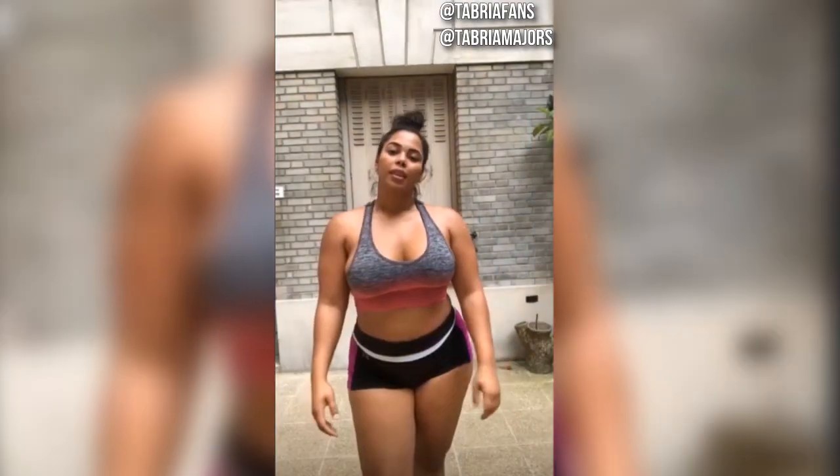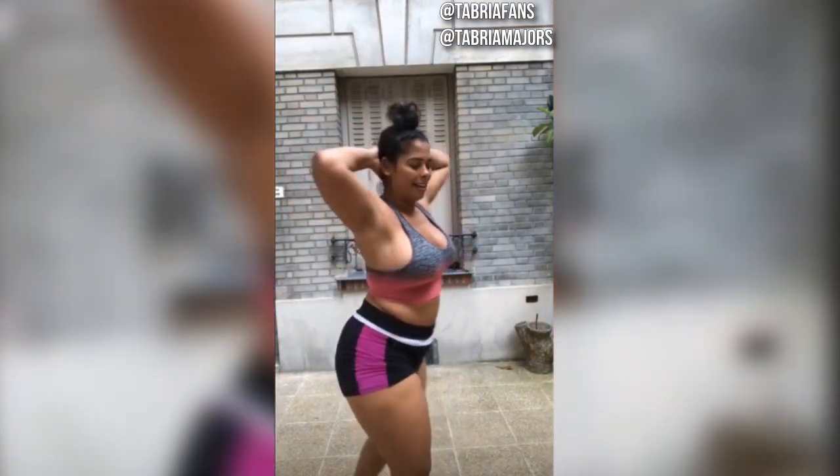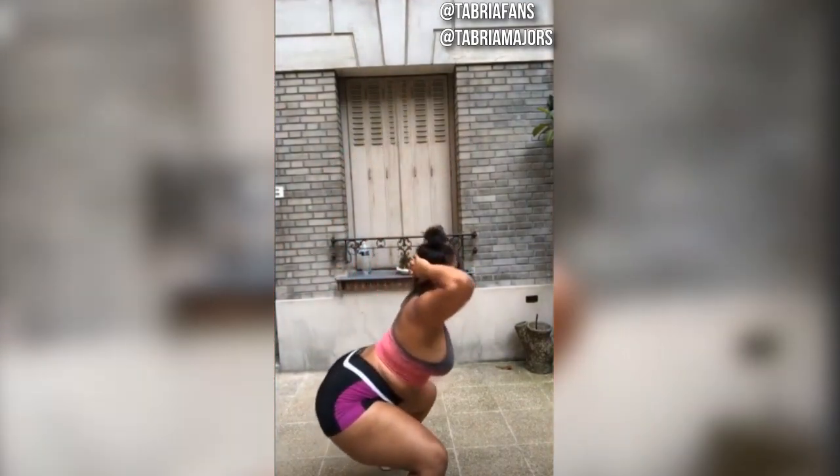Next we have prisoner jump squats. It's a regular jump squat except we're going to lock our hands behind our head so all the tension is in our lower body.